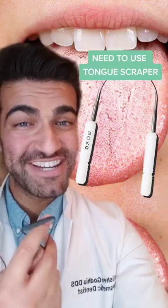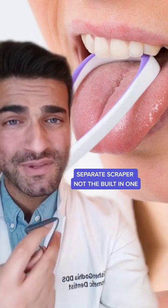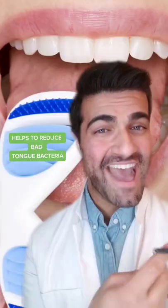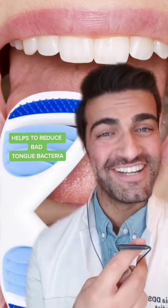One great way to remove the bacteria is through tongue scraping. You can get these in plastic or metal, but I like the ones that are separate — not the ones that are built into the back of some toothbrushes. Adding this into your routine consistently can help to reduce a lot of the bacteria that will accumulate on your tongue tissue.